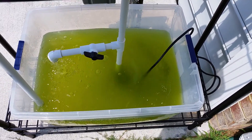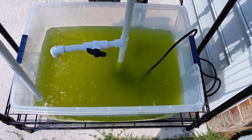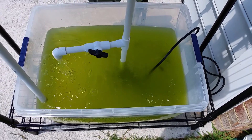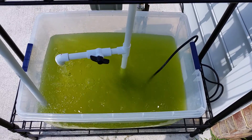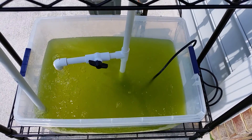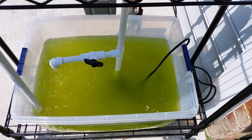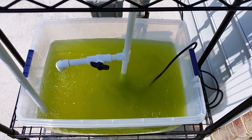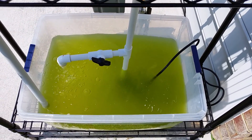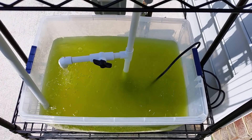I did a 90% water change two days ago. I had almost clear water in here and now we're back to this green, which isn't nearly as bad as it has been. Before the water change it was a dark forest green and completely opaque. I think the excess nutrients in the water — the uneaten fish food and undissolved solids — are contributing to the algae bloom as well. Hopefully we can get both conditions corrected and get some plants growing.